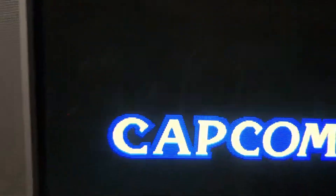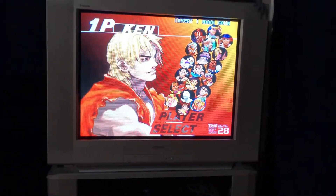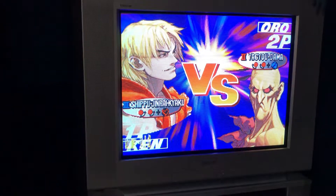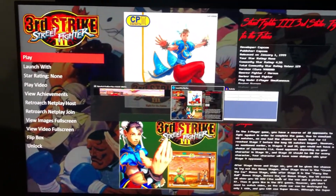Beautiful scan lines — the fight stick is already set up for this one. That's loud, turning the volume down with the keyboard. Alright, Third Strike is running.